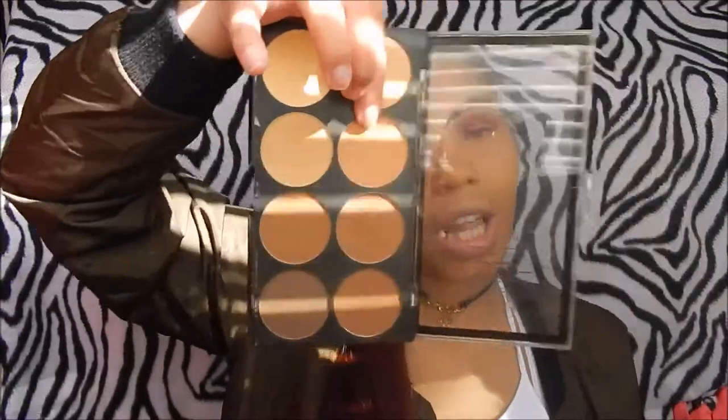I used the lightest and darkest colors in the Ruby Kisses contour powder and blended my eyeshadow out at the top with that. Now for the rest of my face — disclaimer, I lost my beauty blender somewhere — so I'm going to be using the LA Girls Pro Conceal High Definition in yellow, because I want to use the yellow corrector to highlight.